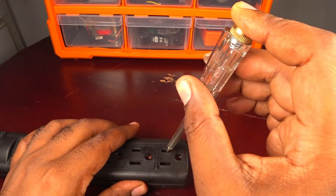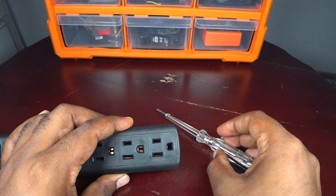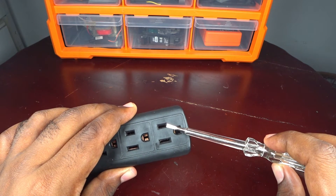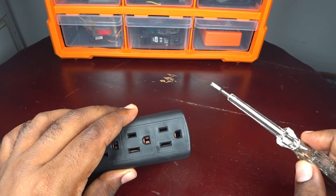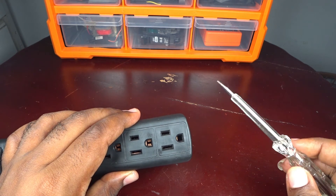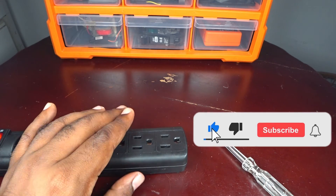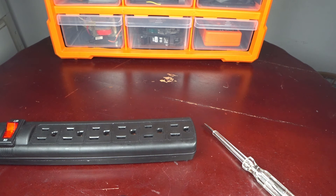In this way you can test which is the face — in this case this is the face, the other is the neutral, and this is the ground point in this power outlet. It's good to remember that this is the current voltage. That's all for today — thank you for watching, subscribe and share this video, give me a like, and see you next time.